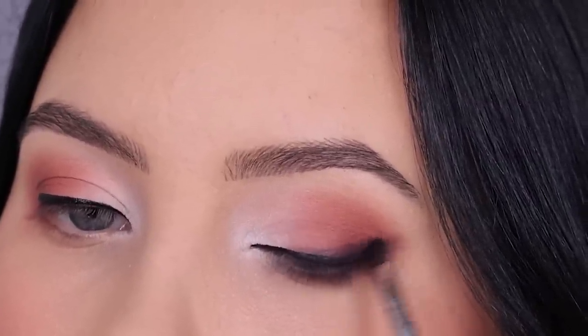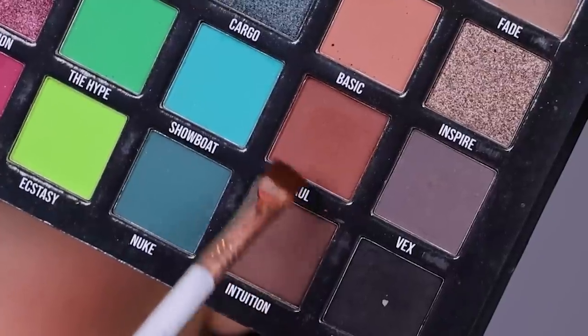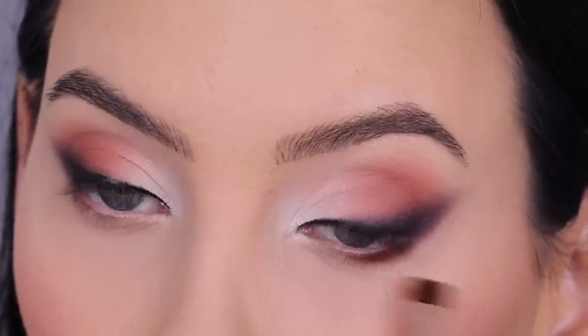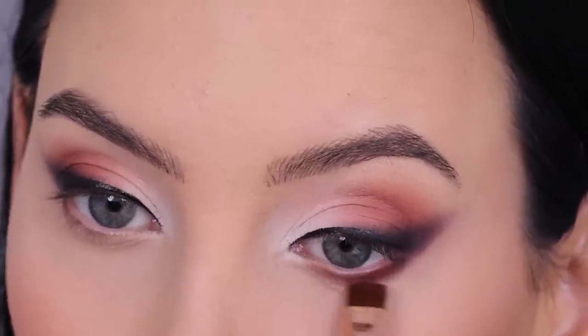Normally when you do a winged liner you can always kind of see that the eyeliner doesn't look great because of the fold in your eyelid. With eyeshadow it all looks a little bit softer and you can pull it off more easily. So let me know if you tried this on hooded eyes.